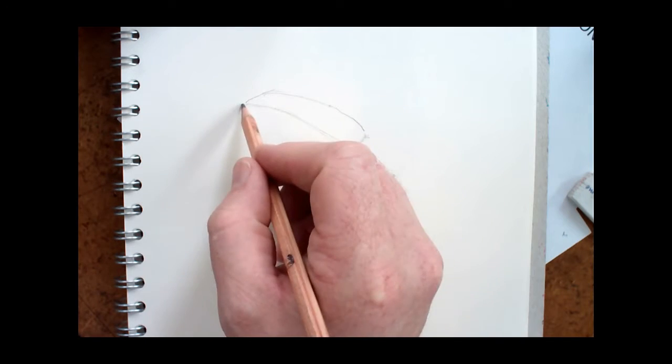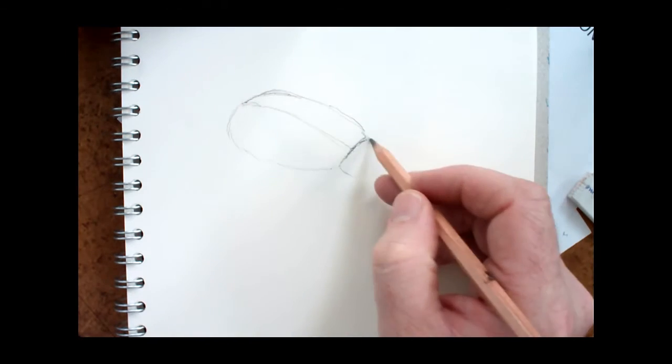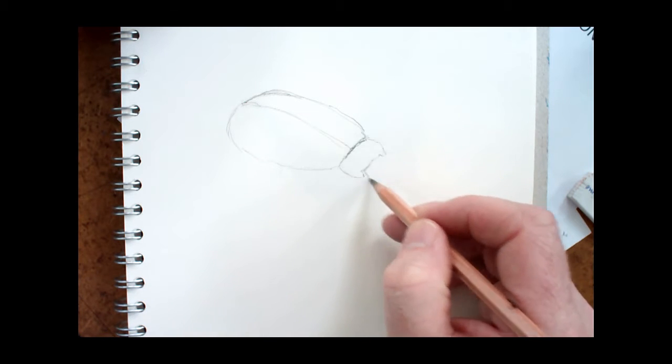I'm starting out with a pencil, making sure I get the proportions right. If I make any mistakes, I'll be able to easily rub them out.